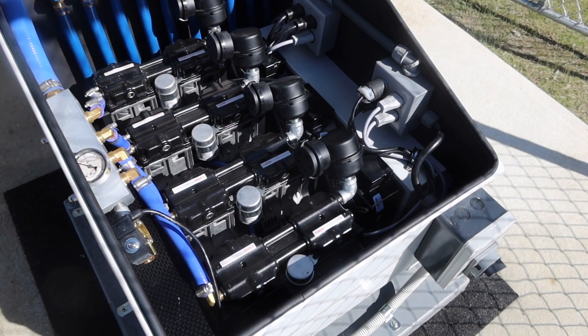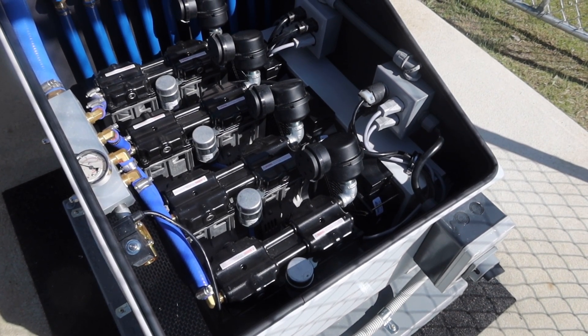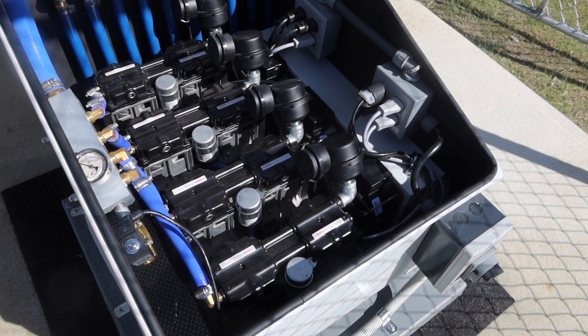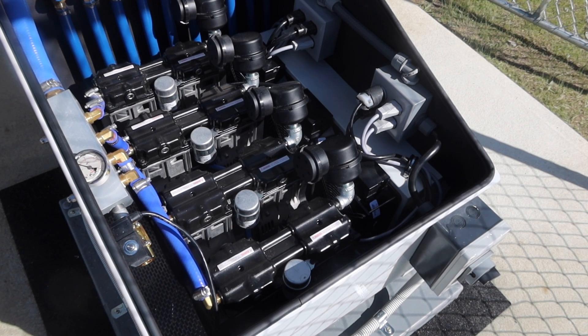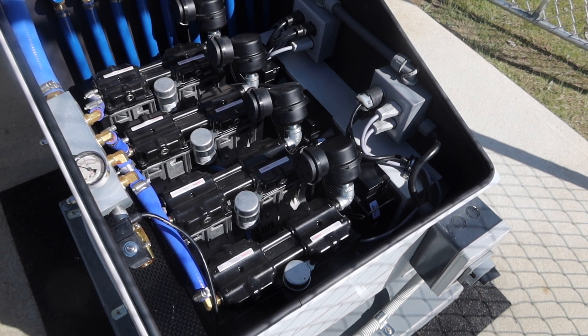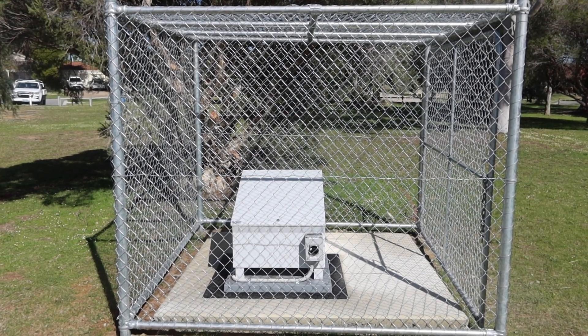The cabinet itself has got all the manifolds inside so you're controlling the air going out to each individual station from one single location. It also has exhaust fans built in so it'll drag air from underneath, pull the cool air across and then exhaust hot air out the other side. It can cross really long distances when you're using a 5.8 inch diameter hose from the compressor to the air station.